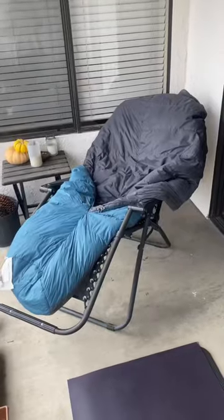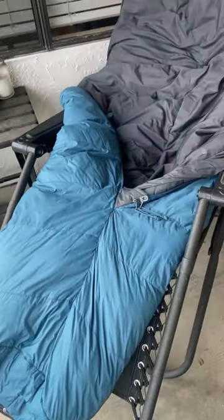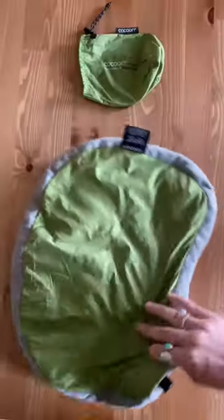Do not wring out or hang your sleeping bag or the stuffing will bunch up and make your bag lumpy, especially if it's down. Then place it somewhere flat and out of direct sunlight to dry overnight. I follow the same process for my inflatable pillow as well.